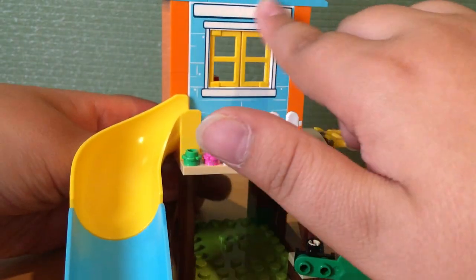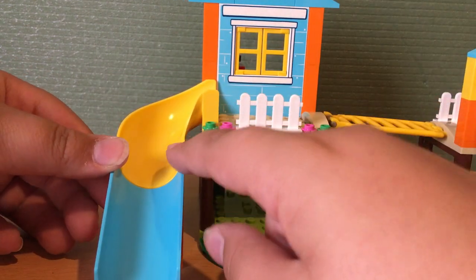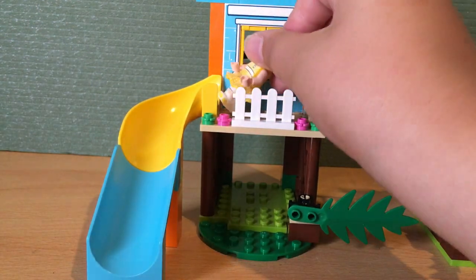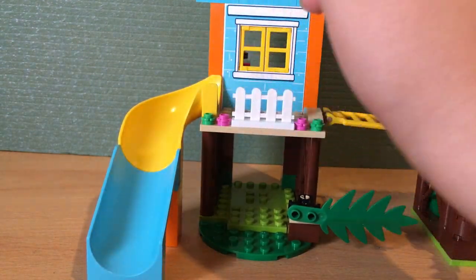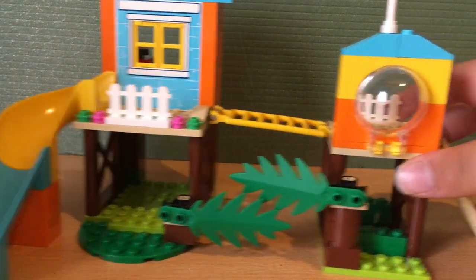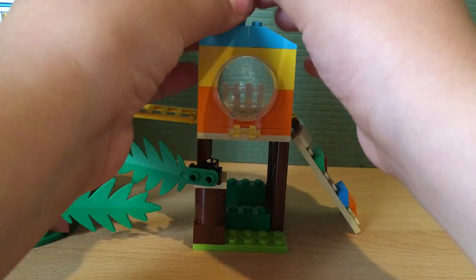This piece is printed — there are no stickers, which I like because I hate stickers. And here we have a little slide where Gabby Gabby or any minifigure can go down. We also have a nice flag that goes on top.